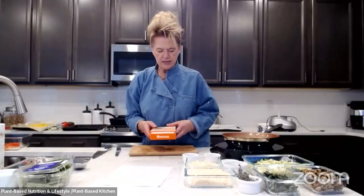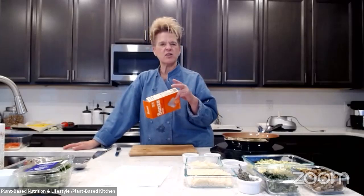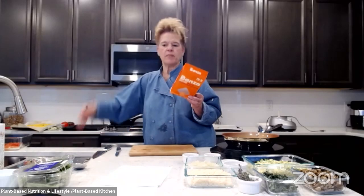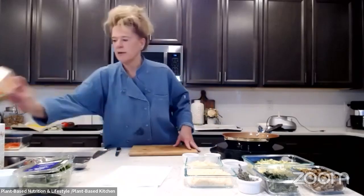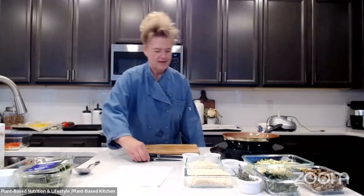Stephanie asks if you need to cook chickpea and red lentil pasta longer than the package says. Kelly says it depends: with rotini she was right at about six minutes, slightly al dente since it was going in the oven and she didn't want it mushy. With spaghetti-style chickpea pasta, yes, she finds it needs a bit longer or it's chewy. Banza is pretty good about staying where it needs to be, but overcooking makes it mushy and sticky.